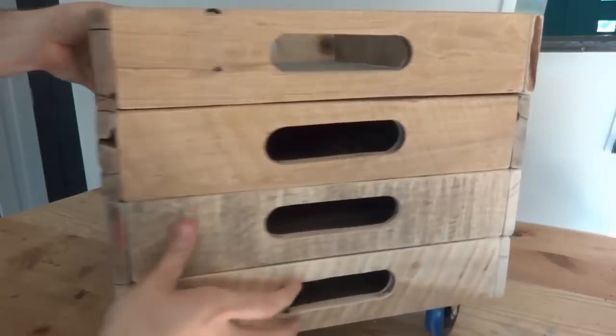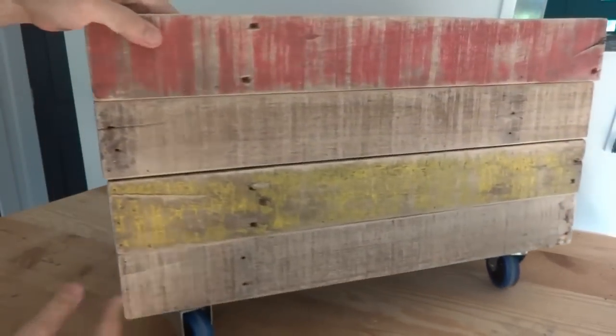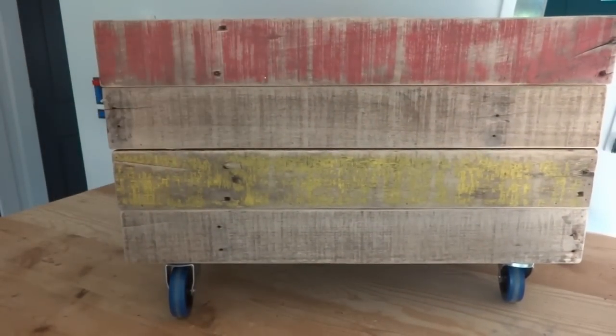All right, check that out — looks pretty awesome. So now all I've got to do is build a padded top for it and this thing will just about be ready to go.